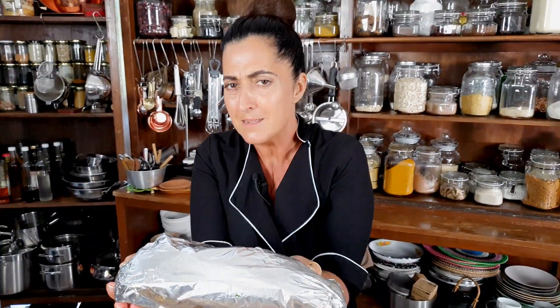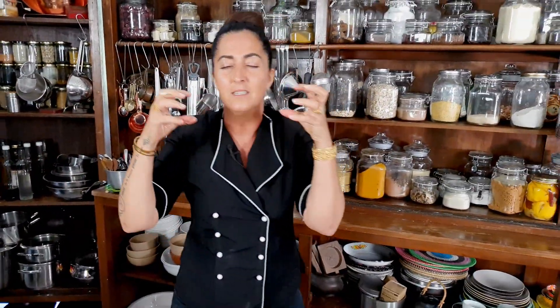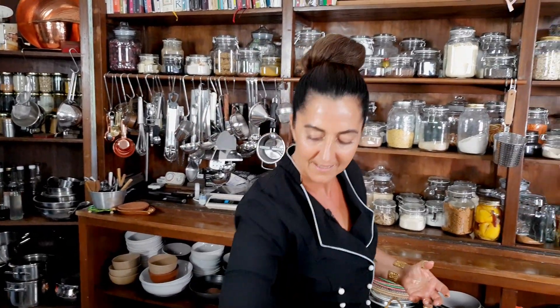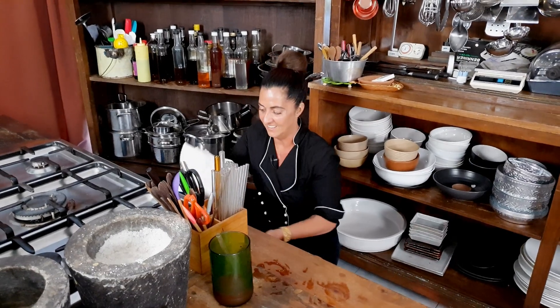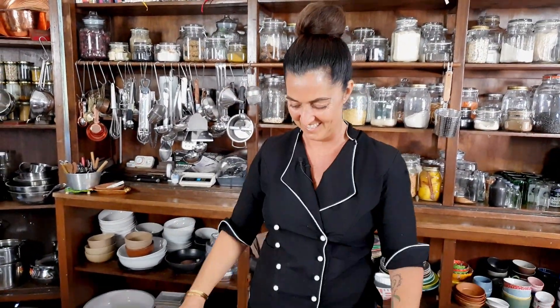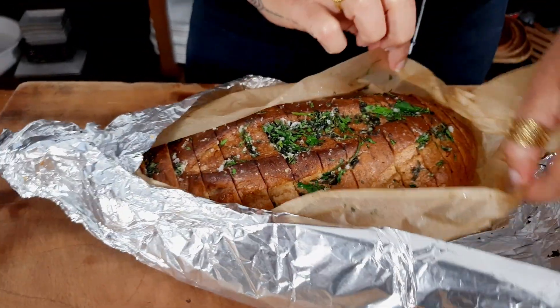Into the oven — I reckon 10 minutes max, depending on your oven. I want it crunchy on the outside, nice and buttery and garlicky on the inside, and piping hot when I bring it to the table alongside some pasta. It's out of the oven, it is ready and I can smell it. Can you smell the garlic? And that's it — look at this glory, crunchy and delicious.